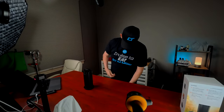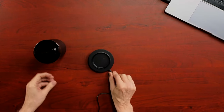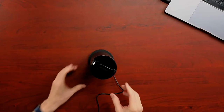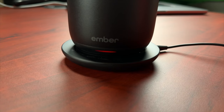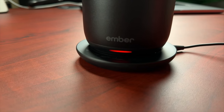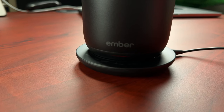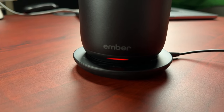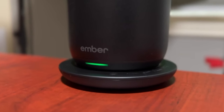Okay, I got this thing plugged in — I have an outlet under my desk here. The unit is now charging. What you'll basically see is a slow flashing red light, which tells you the mug is charging. When it's fully charged, that light will turn green.